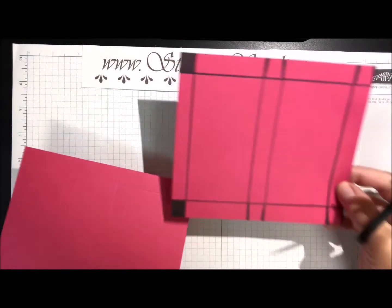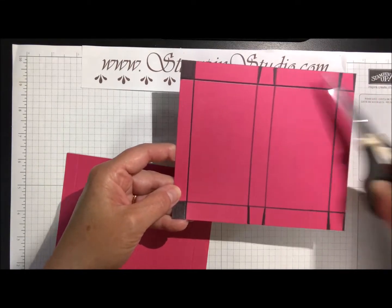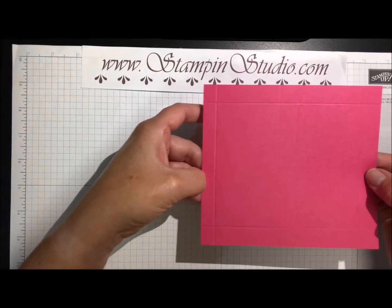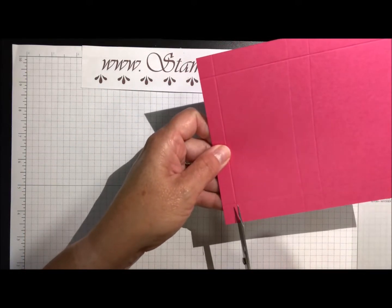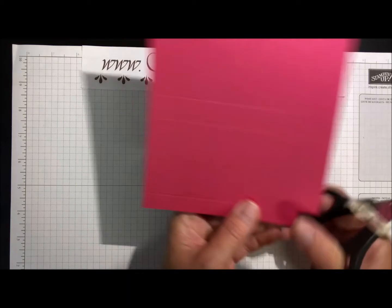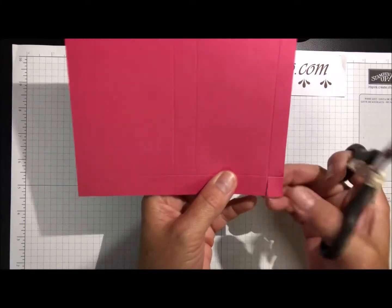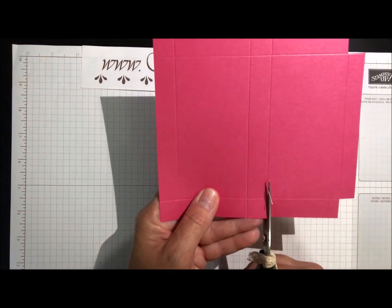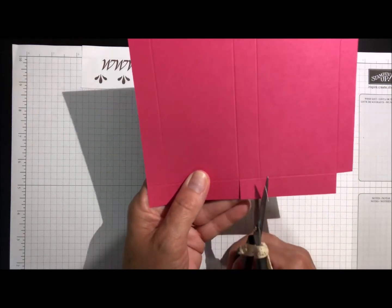Looking at the template, you can see the score lines. We want to cut out the corner and put little notches in the others. On the half-inch side we're going to cut that corner off where the score lines are, and then the same thing on the other corner. Those are the only parts you're actually going to cut off.